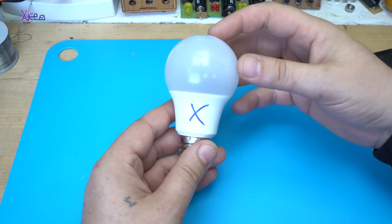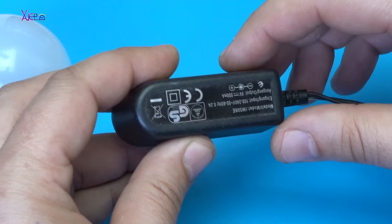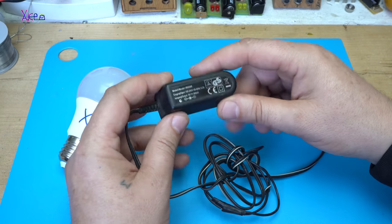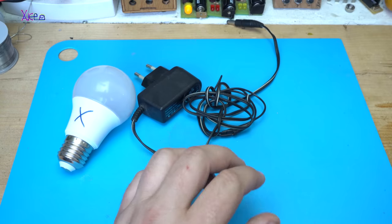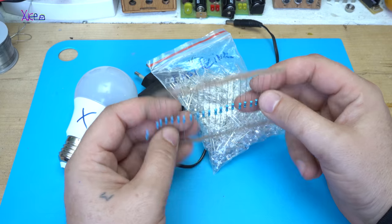Beside the LED light bulb that you will need, an electronic adapter that gives 5V or more, LEDs and resistors.